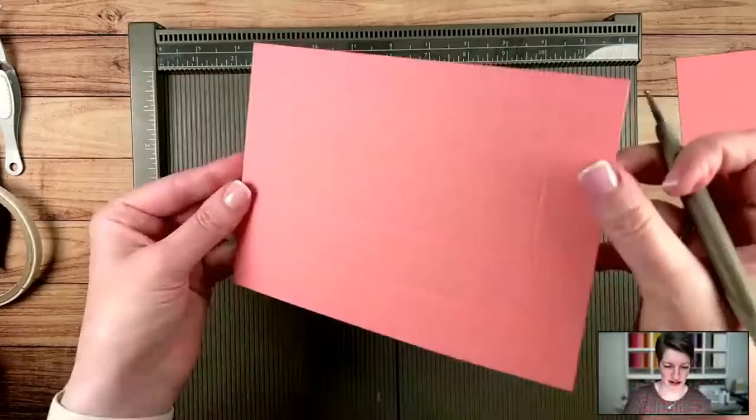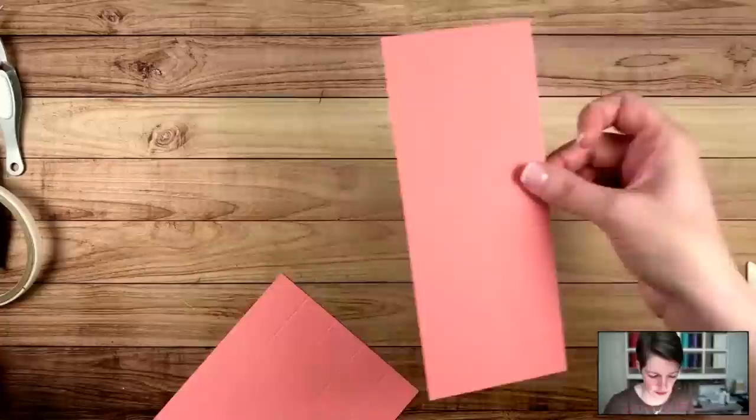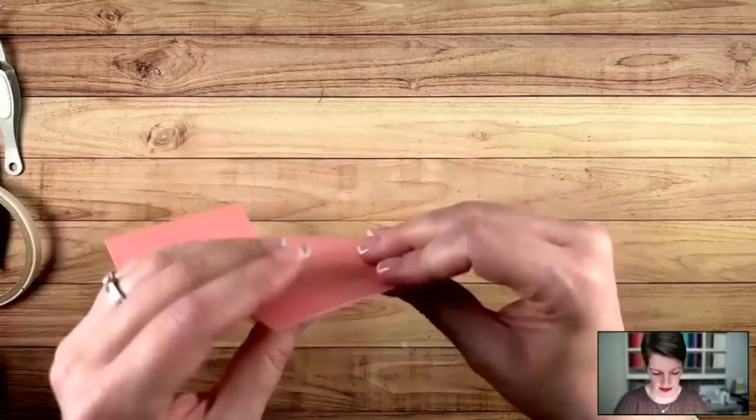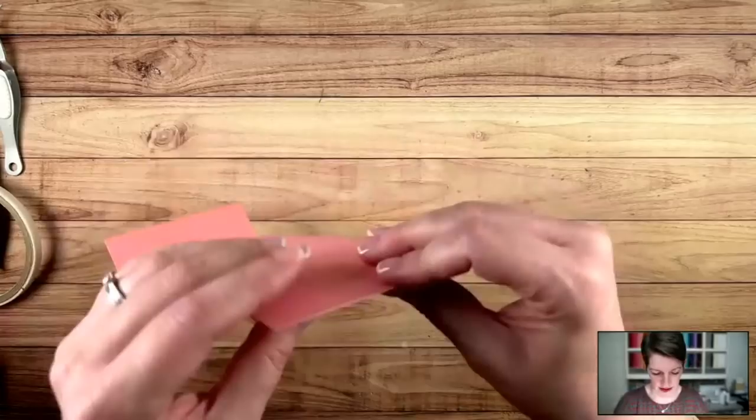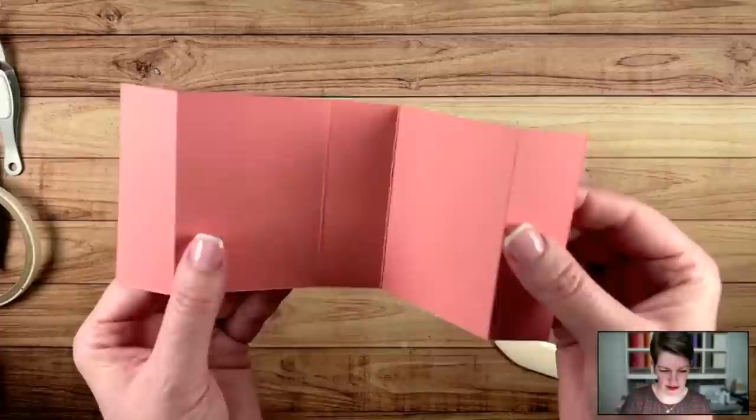You're going to have a giant grid after scoring. Let's start with the first piece we scored — take the valley score lines and turn those into mountain folds. Those are the one-inch marks. Take the valleys, turn them into mountains — it's the easiest way to remember. You get a nice crisp fold inside. This is how it's going to go together and why we scored on opposite sides.